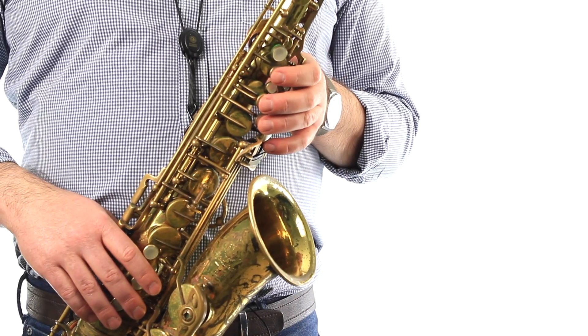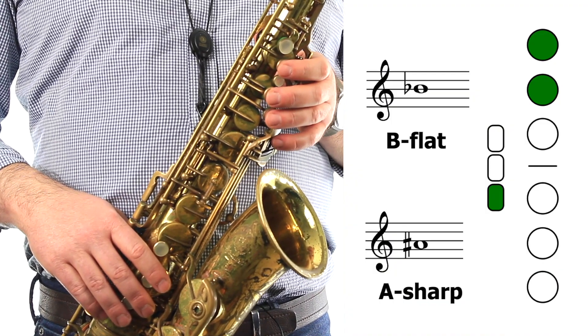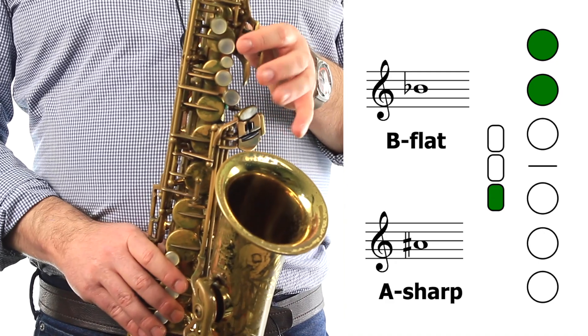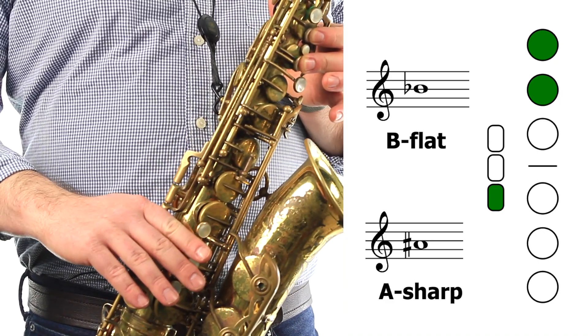We'll be using these alternate fingerings in certain situations in our music, but most of the time you'll be using your primary B-flat fingering, which is the first two fingers on your left hand plus the side key with your right hand.